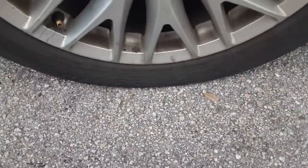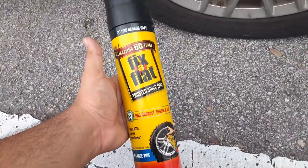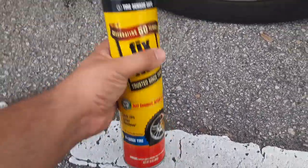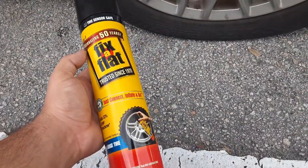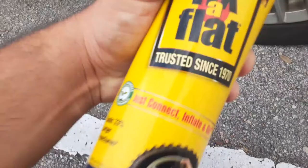Alright guys, so this tire is really flat. I bought a huge eleven dollar Fix-a-Flat, so I'm gonna show you guys how to use Fix-a-Flat in this video. First, you gotta shake, shake...